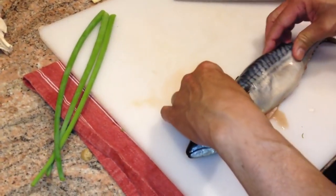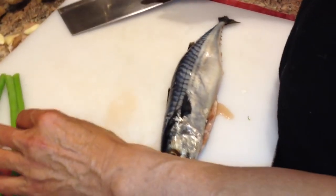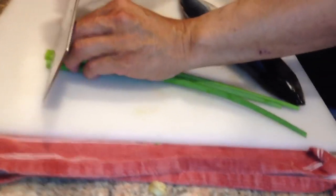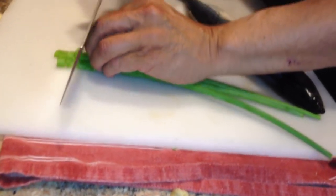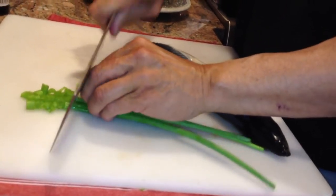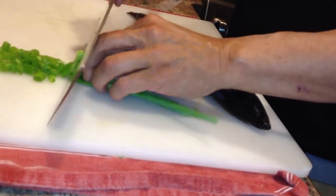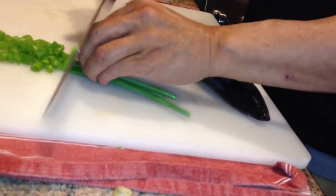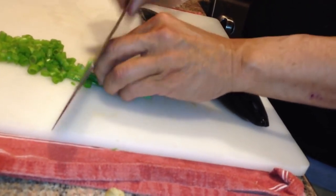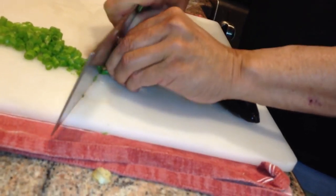We're going to be using some flavoring here, and it's going to be a combination of some green onions. So just let me cut these up. You can see I'm just using the knuckles to guide that blade as we kind of feed the green onions right in, just kind of chopping them finely.